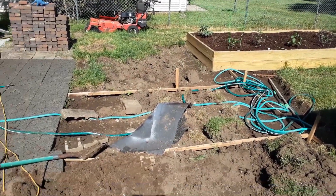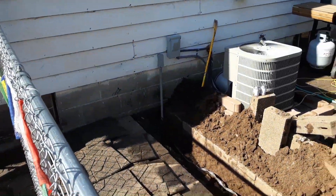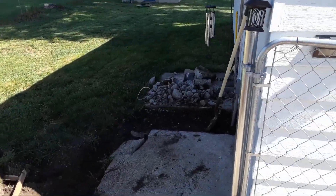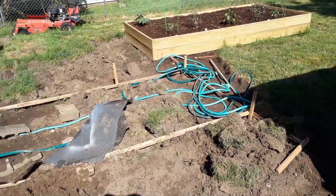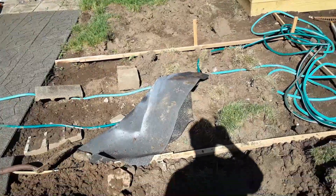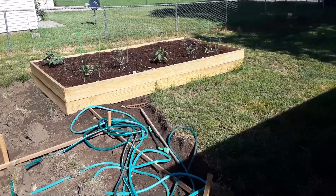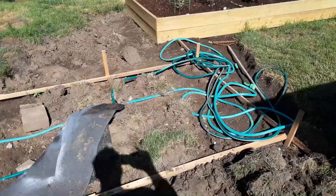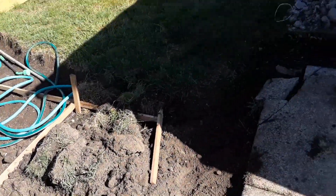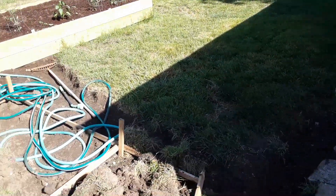Here's a somewhat before picture of burying the new 220 line — you can see it's a pretty big mess. We're also re-contouring the yard so water doesn't pool on the patio. A lot of the dirt that was here is now used for the raised garden bed. It's still high, so I've got to find other places to put the dirt. It used to be just a weed fest at the beginning of this year.